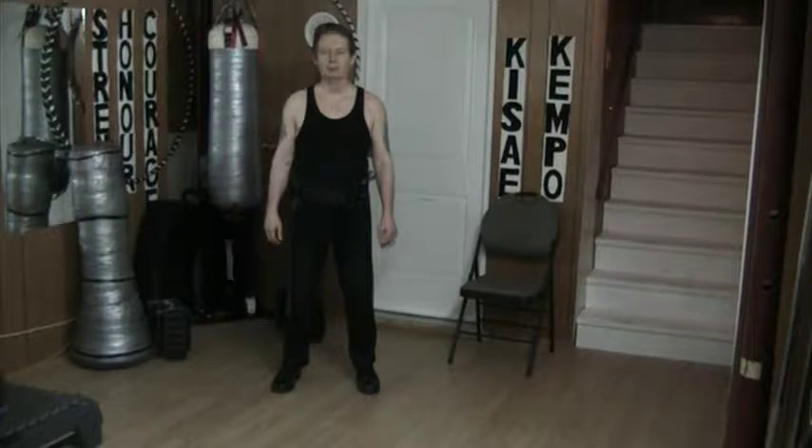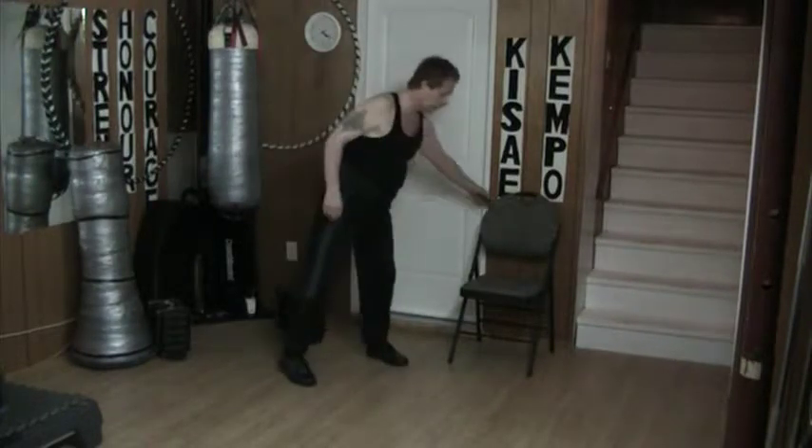Hello and welcome to IU Jiao. Once again, today I'm doing the same idea as yesterday: nice, slow, easy kicks.